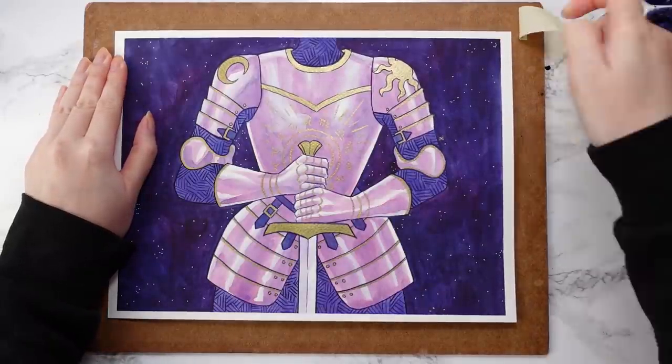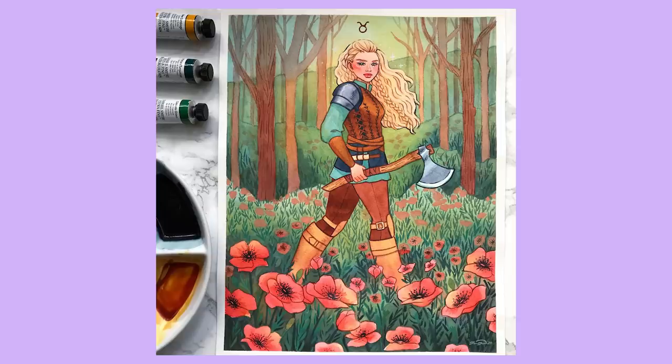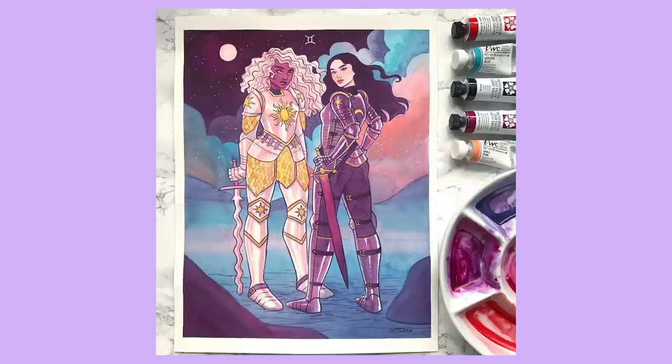First up is Aries, a fire sign ruled by Mars — the planet of war — so it felt fitting to have this character be triumphant in the middle of a battlefield. Next is Taurus, an earth sign — poppies and green were the two elements I incorporated based on the sign's associations. Then we have Gemini, the symbol of twins — I interpreted this with the concept of duality, which reminded me of yin and yang, creating a piece with light and dark contrast.